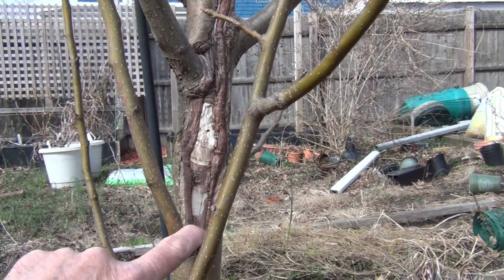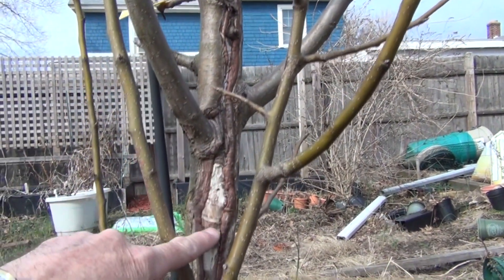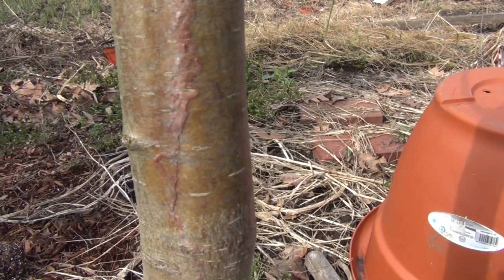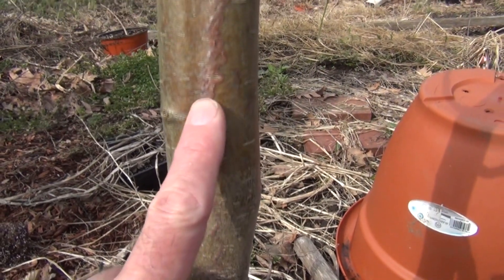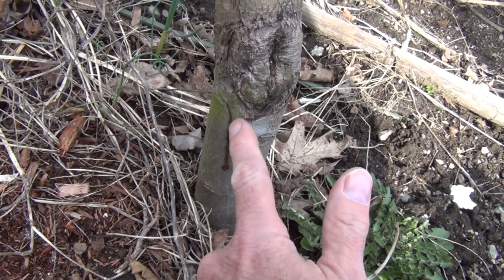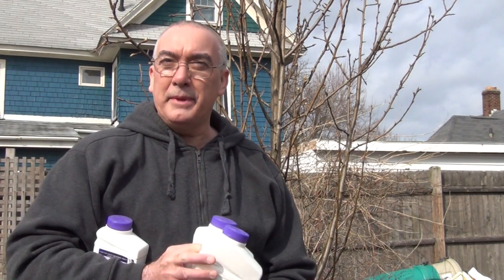I was going to try to cut this out and then seal it with something, but maybe I'll leave it alone and just see what happens with this systemic product that I have. This is a pretty long gash, a pretty long wound that it's trying to heal. I'll give it a shot with this systemic product and we'll see what happens. Whatever's going on here could be happening on the roots too. I noticed this here also — I thought this was just a stain from something, but it looks like that's a track also, something going on underneath. It might even be affecting the roots, which is maybe why it's not anchoring too well into the ground.